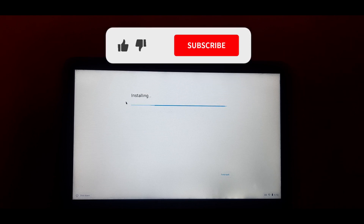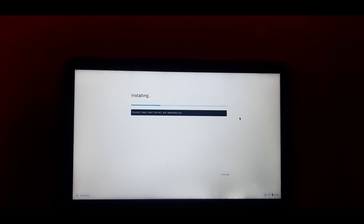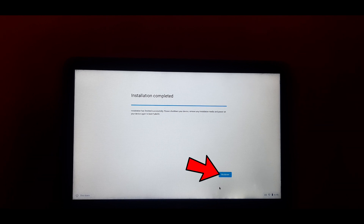The installation process has started — it will take some time, so please be patient. I am fast-forwarding these steps to save time. The installation is now completed. Remove the installation media and click on Shutdown. The system is shutting down; after shutting down, we will turn it on again and check if FIDOS is installed.